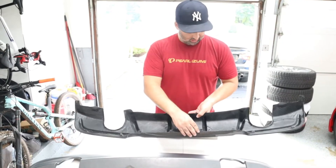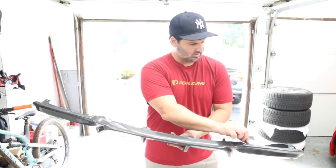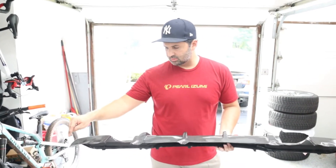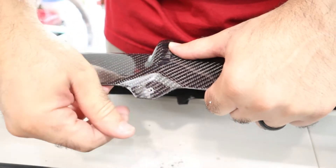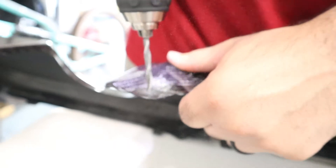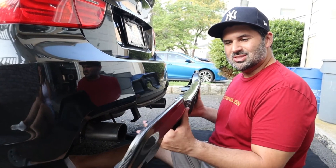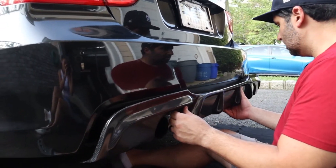The reverse process to install: insert the top first. It looks like there's no hook on one side, but the other ones do have hooks, so that will attach the middle and the sides. Then the bottom all you need is to put the eight millimeter bolts back. Before I mount it to the car I'm going to pre-drill the holes. I drilled the bottom ones even though you don't necessarily need it because this is pretty stiff and the middle isn't going to wobble, but I did it anyway.